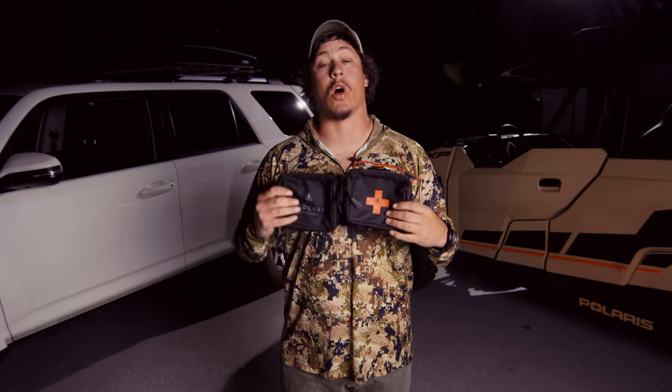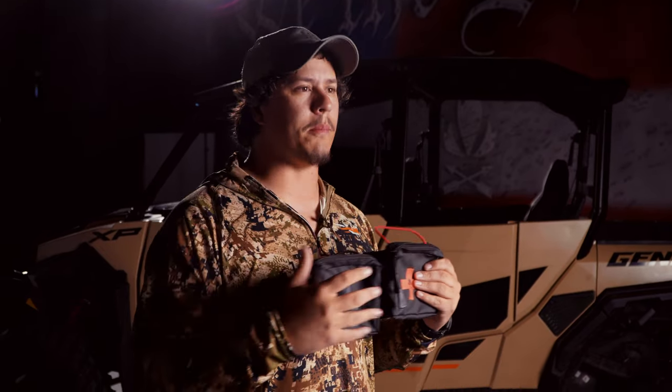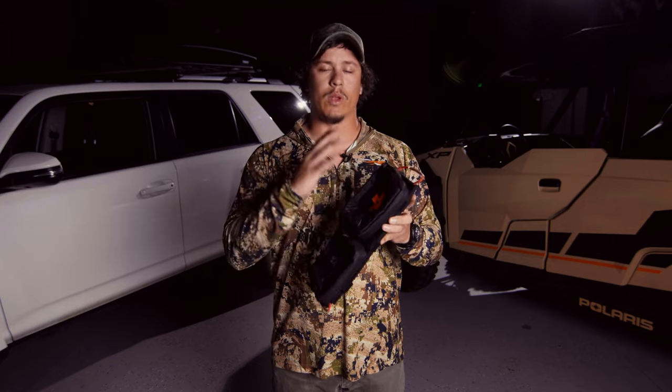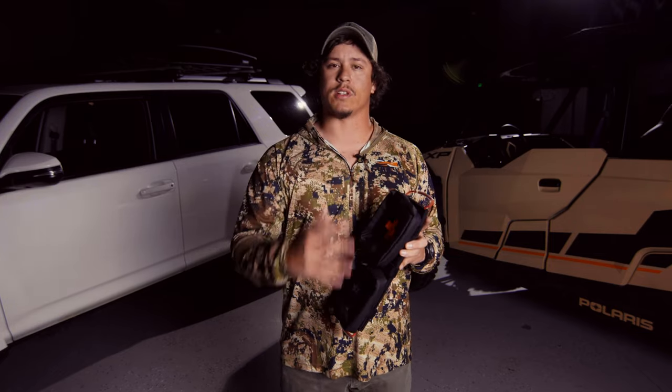Mike decided to bring this back to the drawing board and asked for input from the whole team. When we gave our inputs, we came up with the prototype and now we have it in production like you see it here today. I really want to show you guys the new and improved version, and first off I want to start by showing you how to correctly install this into your vehicle. So let's get to it.